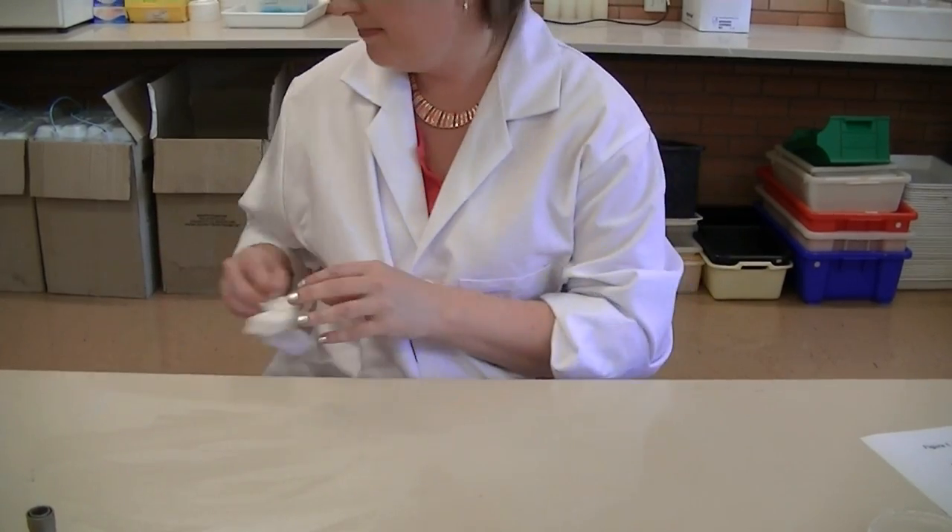Wipe down the disinfectant with the tissue and pop that in the bin. You must also make sure that you wash your hands before you leave the lab. Now you have the knowledge and have seen how to perform a streak plate technique — go forth and streak plates!